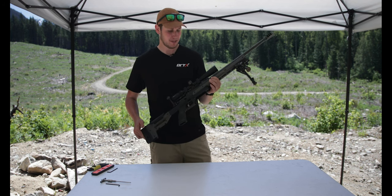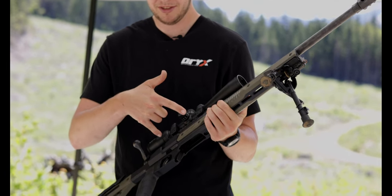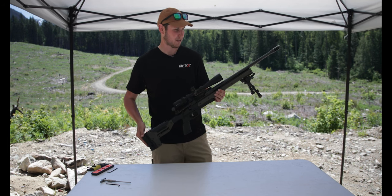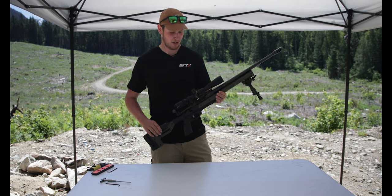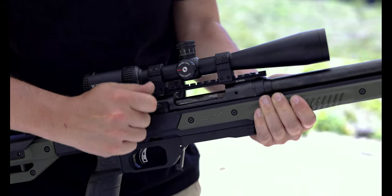Now that we've got everything built — chassis installed, action screws torqued up to 60 inch-pounds, sling swivel installed, bipod on there, scope on and leveled out — we're ready to fire. Our next steps now are going to be a quick bore sight at 100 yards, fire a couple of groups, get some speed off of it, and then the rifle is ready, it's set up, it's all done. From in the box to ready to shoot in about five minutes.